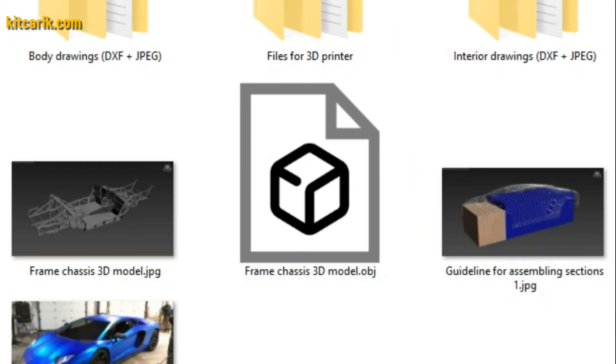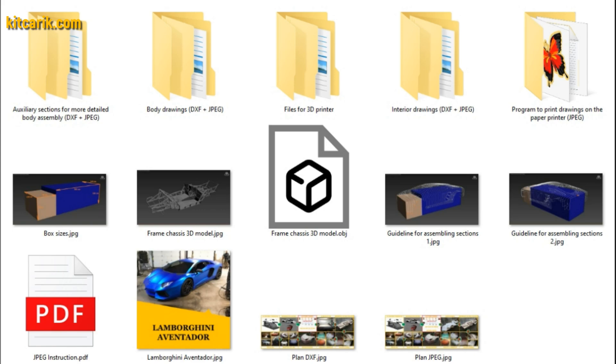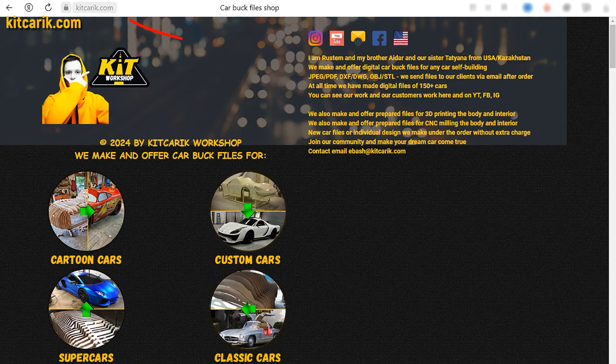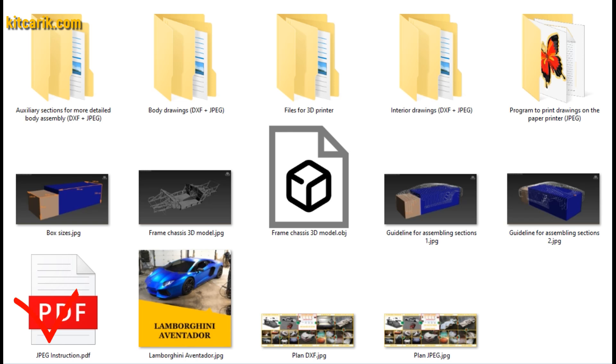We make available electronic drawings for the construction of a body and interior of any desired car. If you need digital car buck files, then welcome — we have digital car buck files of the desired car. Detailed text instruction is included. The set also has a special program for printing drawings on a conventional paper printer or large plotter.